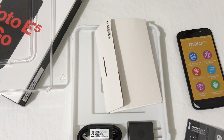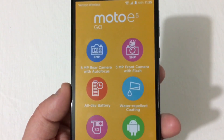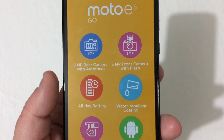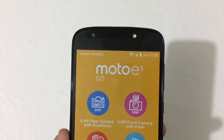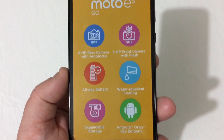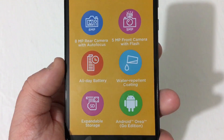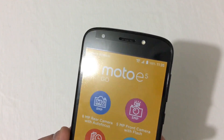The phone is now in hand. Reading the specs off the front protector: the same 8-megapixel rear camera with autofocus, 5-megapixel front camera with a flash — which is always really nice — all-day battery, water repellent coating, expandable storage, and it runs Android Oreo Go Edition.